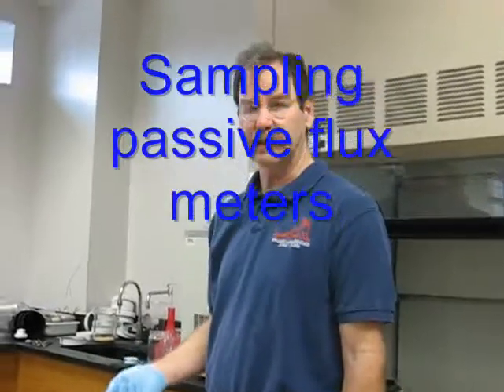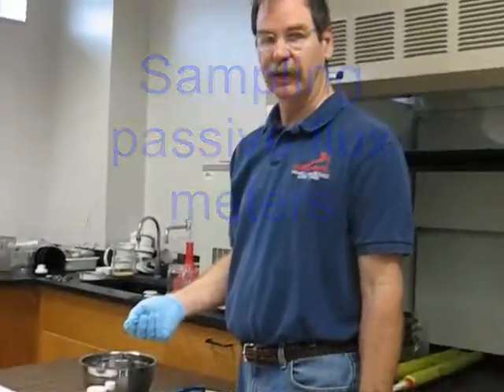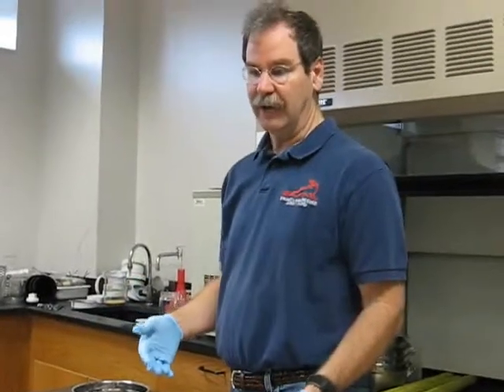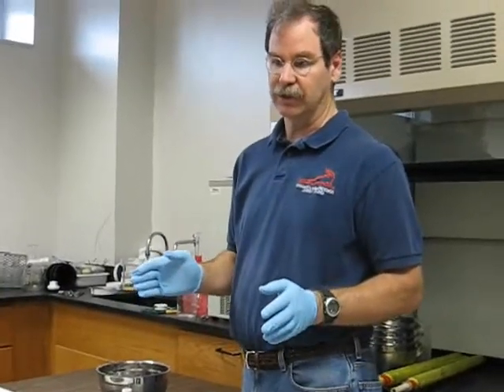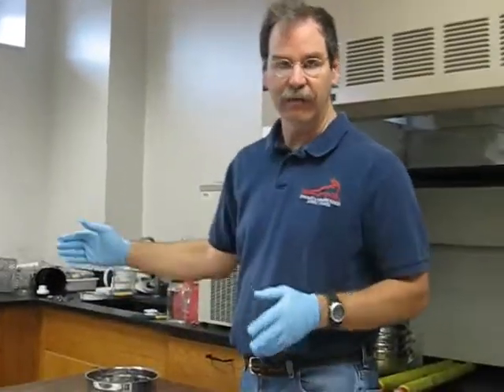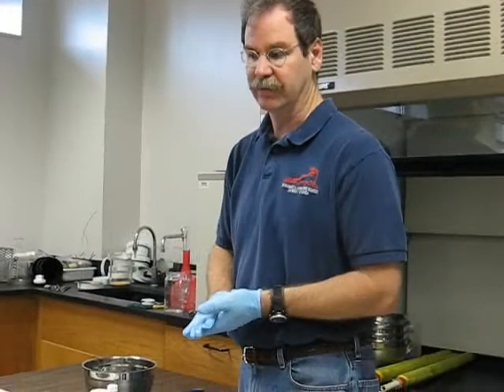We're going to demonstrate sampling of the passive flux meter. We brought it into the lab and we're going to do a demo of sampling one section. Normally you do the same procedure for all four or five sections that you might have in the passive flux meter.